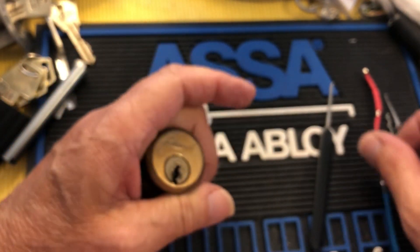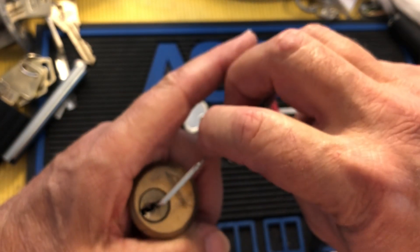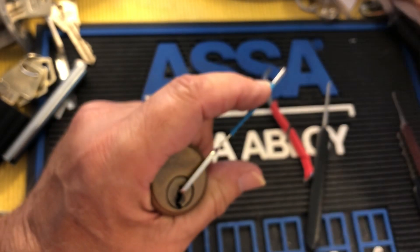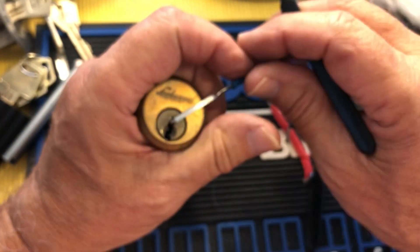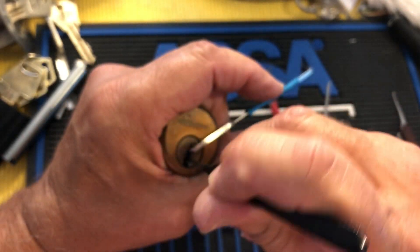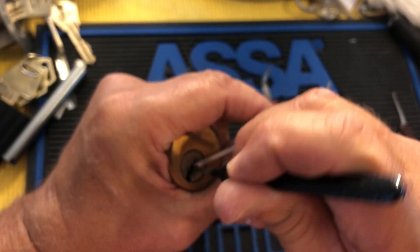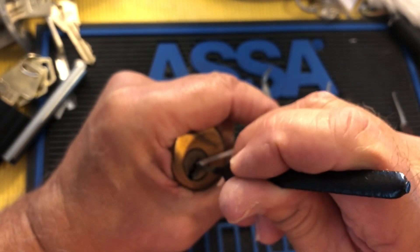I'll either single pin pick it or rock it. I'll probably try to rock it first — that's what I usually try first when I first get into a lock. Really light tension, I'm just holding my little wrench in there. Just enough tension to hold the wrench in.